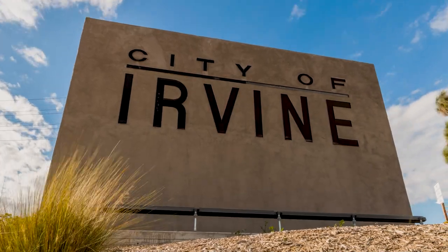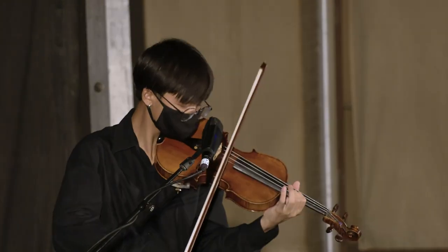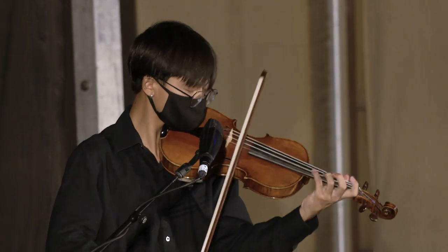They say music is the window to the soul. It's part of our culture and our everyday lives. Music evokes emotion and playing an instrument can do the same.